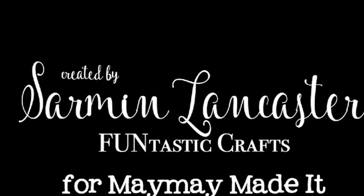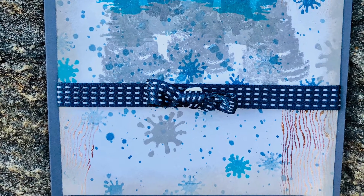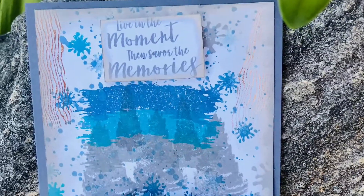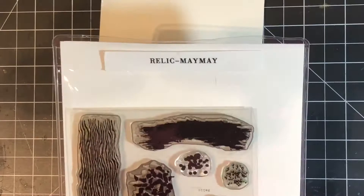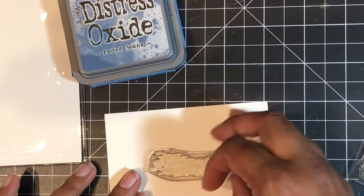This is a design team project for Maymay Made It, and this month our challenge was to create a masculine card. The star of this card is the Relic stamp set. I love how the stamp set gives you so much texture in your cards. Even though this is pretty much a one-layer card, you can see how much texture and dimension it has just from the stamp set. I love stamping, so this is always a fun thing for me to do.